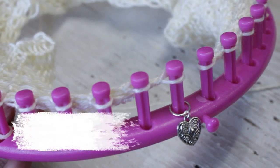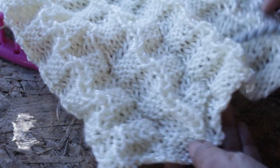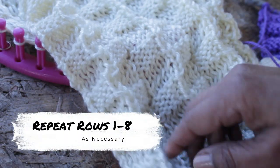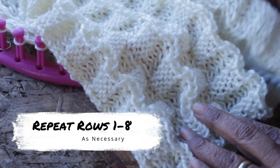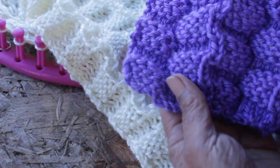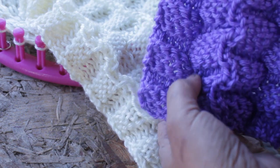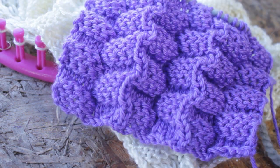For rows seven and eight, you're just going to repeat rows five and six — row five then row six, just like you did before. Then all you're doing is repeating rows one through eight as necessary for your project. Keep in mind this is the flat version of the stitch. If you're interested in using it for a project in the round, like a hat, just get the written pattern and it will include that. Until next time!